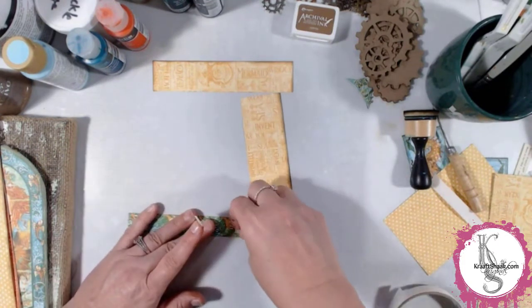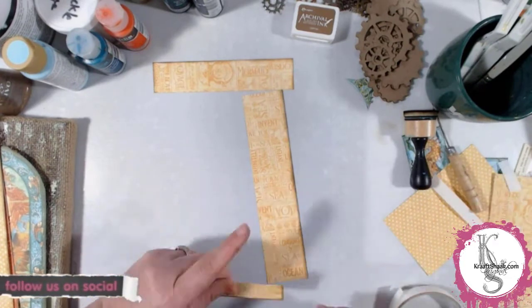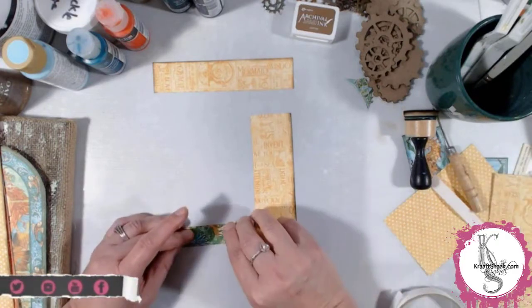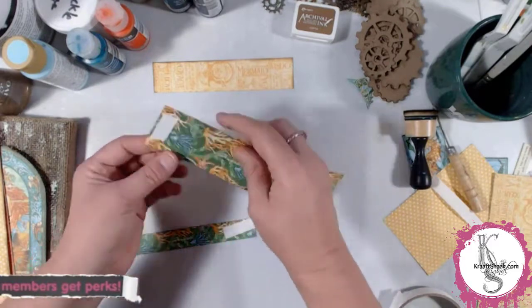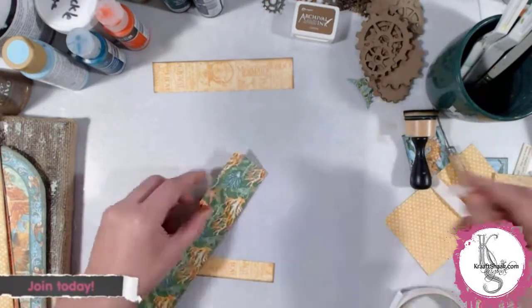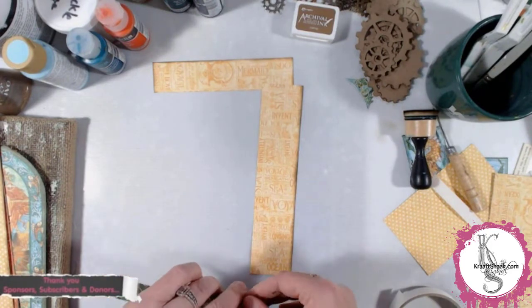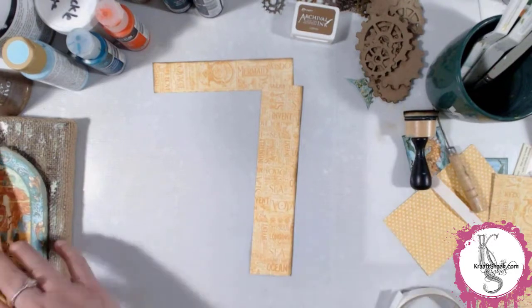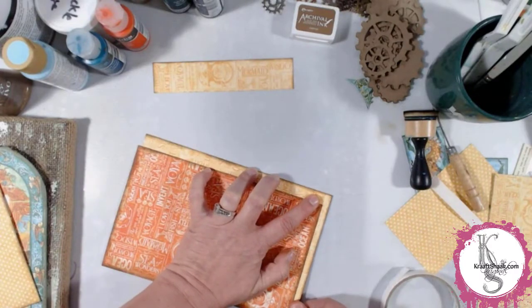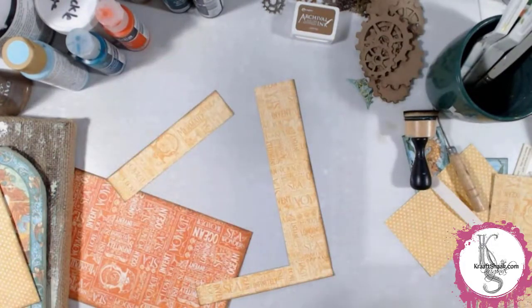Here's the mistake I made: I put the tape on thinking this piece has to go over the top of the other piece, took the backing off, and then went to do it and thought — wait, is that what I want? No. Put the backing back on — I think it needs to go on this layer first. Backing off, go to put it on — no, that doesn't work. Put the backing back on and then we'll do it the first way round. Because of how I inked those edges, I was able to do it and it looks pretty seamless.